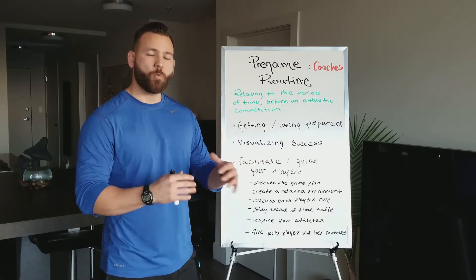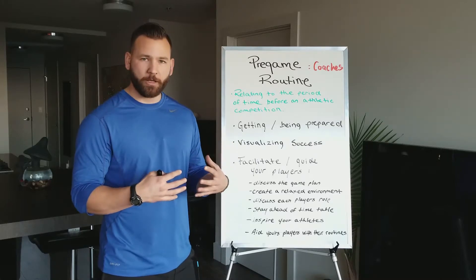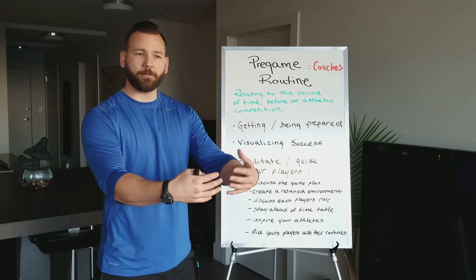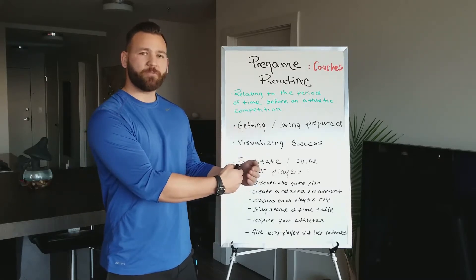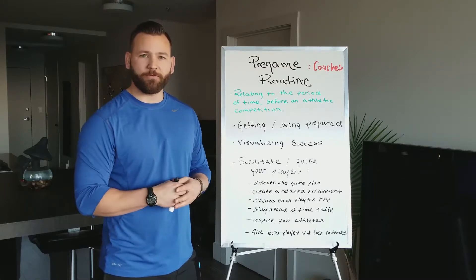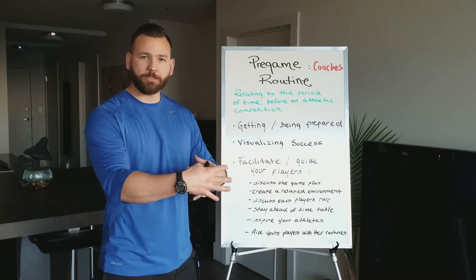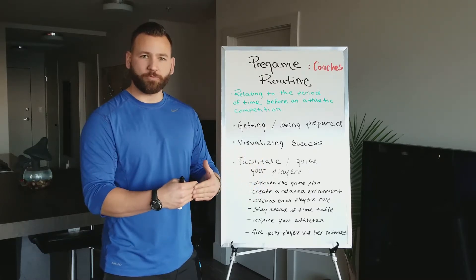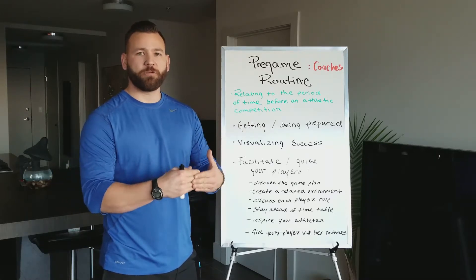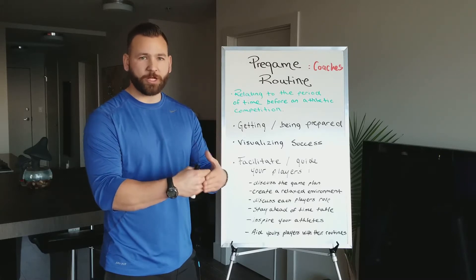You're going to see a completely different player when that game starts — someone relaxed, confident, and prepared. When you give them that time, whether it's talking about the team you're about to play, giving a little extra time for tee work, or allowing an elongated game of toss, and you're helping each individual kid have a successful pregame routine as part of your own routine as a coach, you'll see a really valuable and successful team — because you're catering to them, not just yourself.